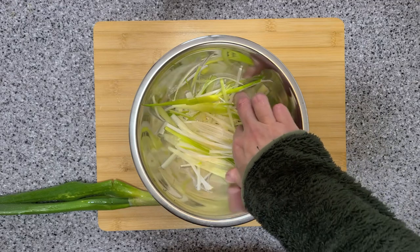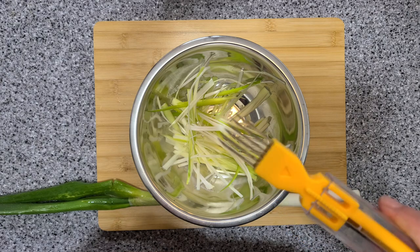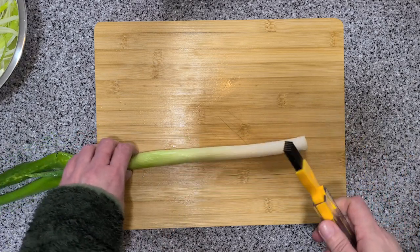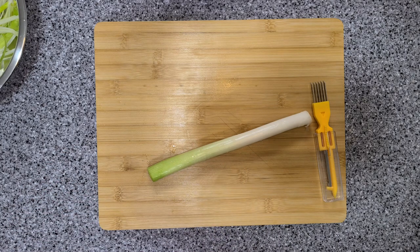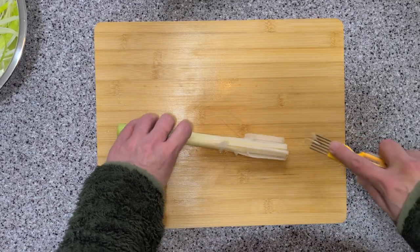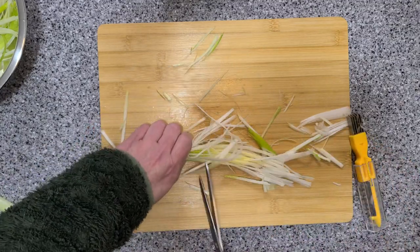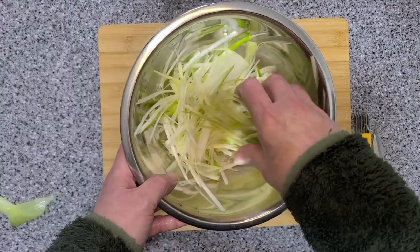Now let's shred the 대파 or the green onions to make these nice strips. We have this handy little tool that helps us shred. You can use a knife or scissors or whatever you like. And there we go — it's all ready for the next step.